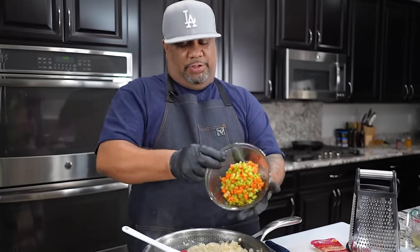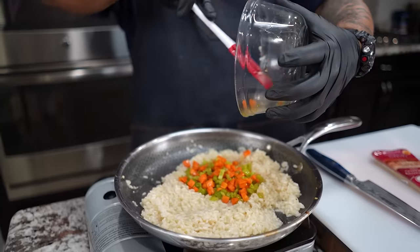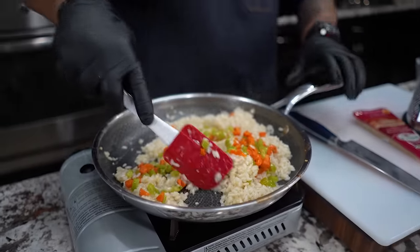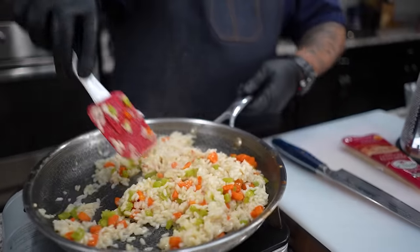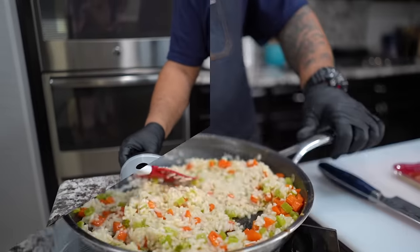Now what you want to do is add your celery and carrots back in there, along with any of the juices — all of that. That's where you're going to get your flavor from. So we just move this around like this, get everything mixed in. It starts to heat this back up. I'm going to go ahead and come down to a low.